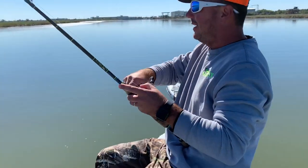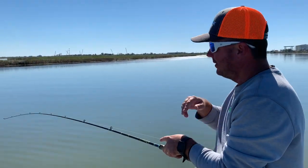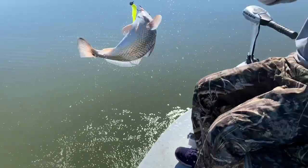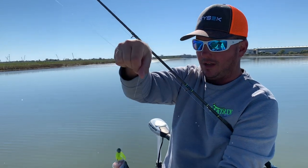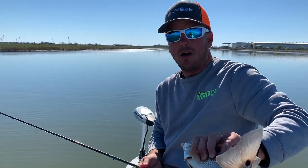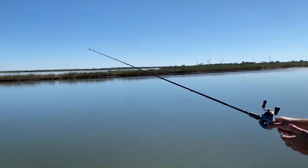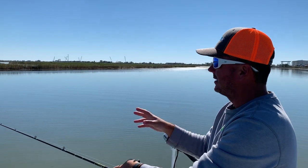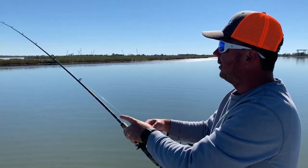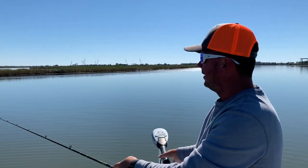Nice trout! Got a little double-trouble action going on here. That's what you're gonna find a lot of times in the wintertime — they're gonna be ganged up. If you catch a fish in the winter, do not keep moving. You want to really milk that area as the fish are ganged up. Noah's got a nice trout, I got another throwback red, but we'll take it because the bites are fast and furious. When you go to take the fish off the hook in winter it's gonna be very cold, and that ought to tell you: fish the deeper water, and when you find a bite, stay on it because the fish are packed up in schools.